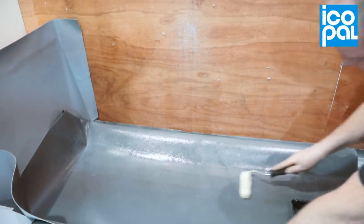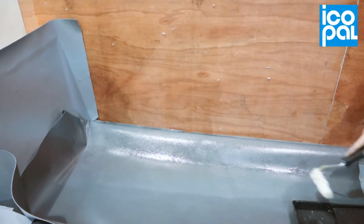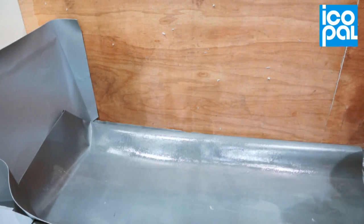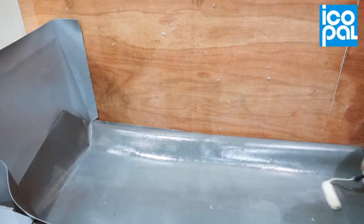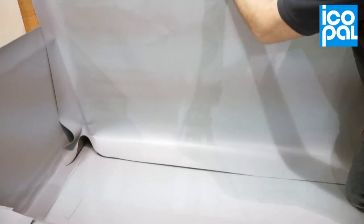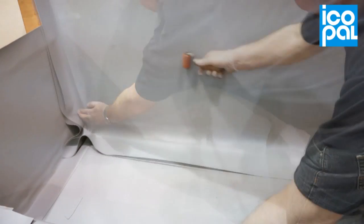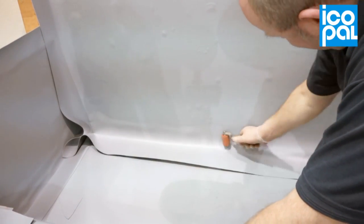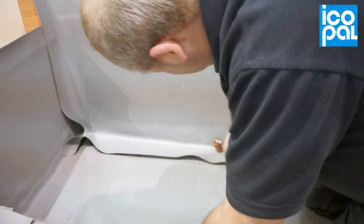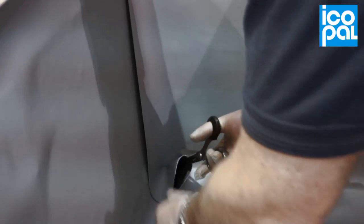Repeat the application of the adhesive for the next section of membrane. Again, cut the membrane at the corner detail.